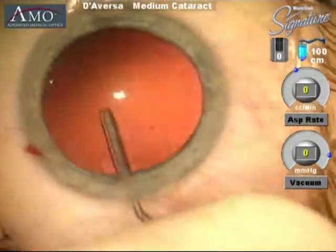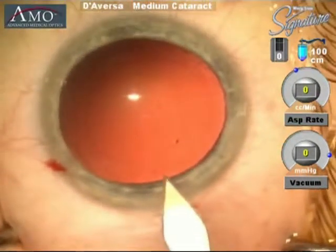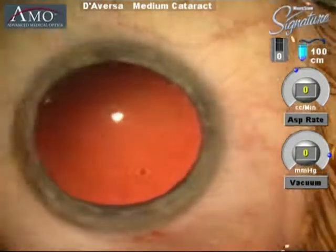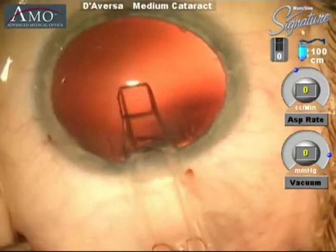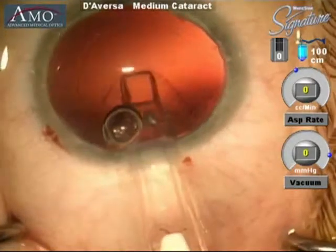Viscoelastic material is then injected, inflating the capsular bag and providing the space required in order to insert the intraocular lens implant. Often we enlarge the wound in order to insert our intraocular lens implant using an inserting and unfolding device that has a lens in it.